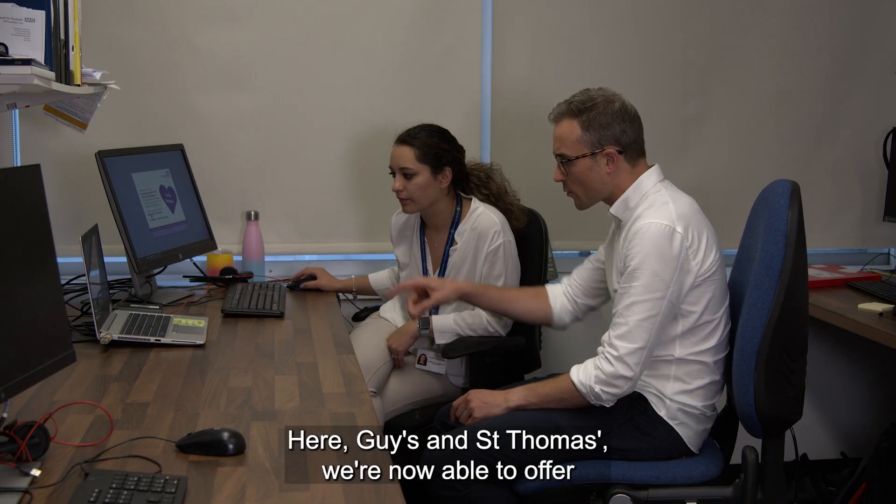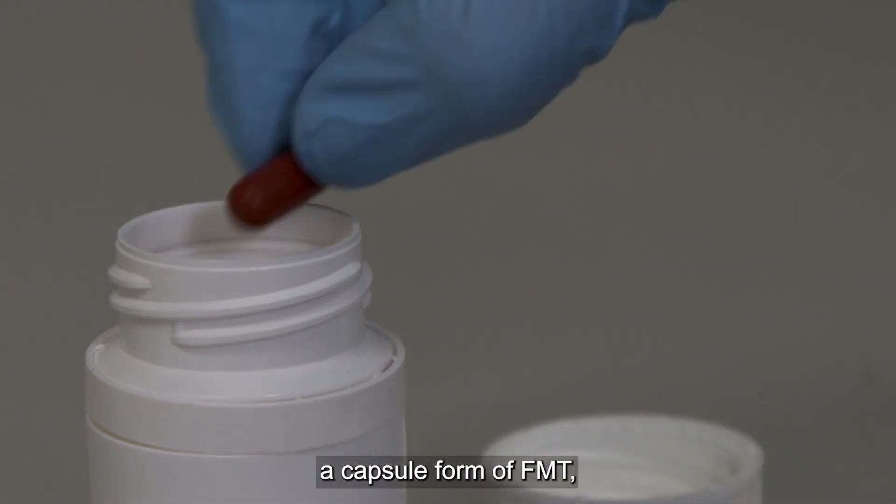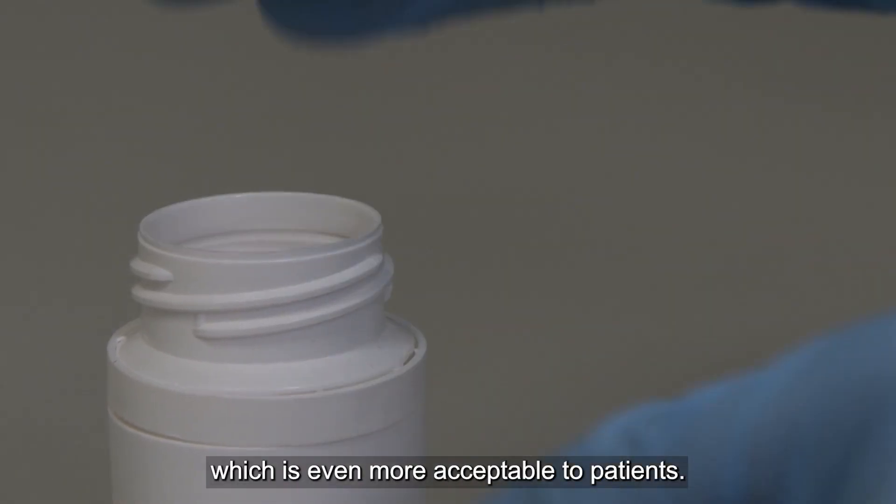Here at Guy's and St Thomas', we're now able to offer a capsule form of FMT which is even more acceptable to patients.